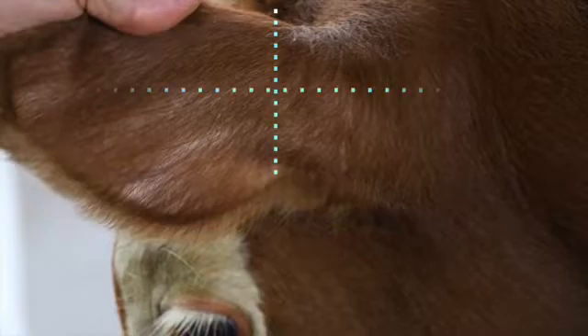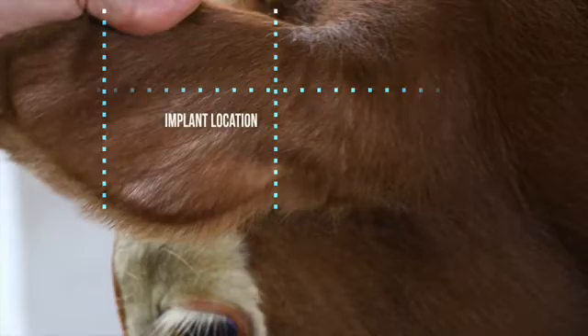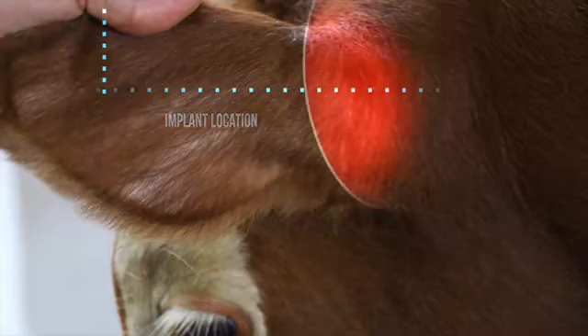Step 4. The implant site is subcutaneous between the skin and cartilage on the backside of the ear and below the midline of the ear. The implant must not be deposited closer to the head than the outer edge of the auricular cartilage ring.